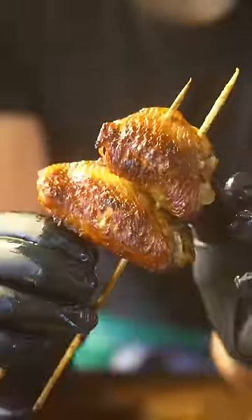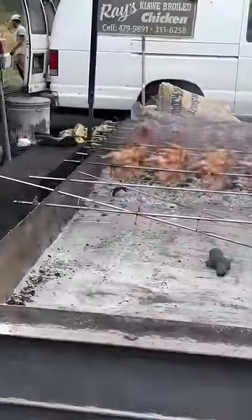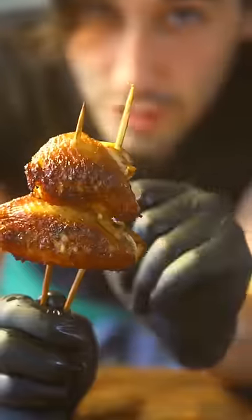This is something that I had while I was in Hawaii and it is fucking delicious. You can check out the full video on my YouTube channel.